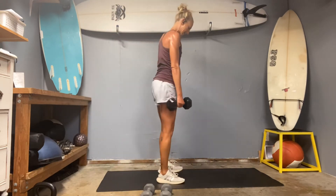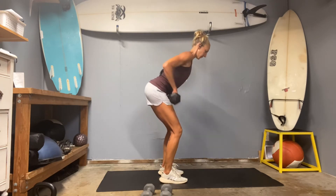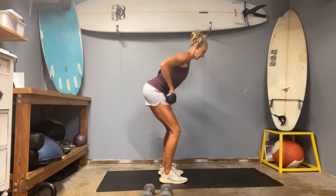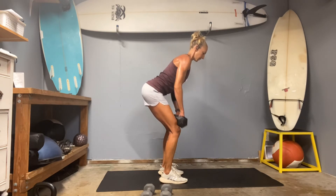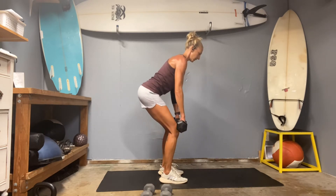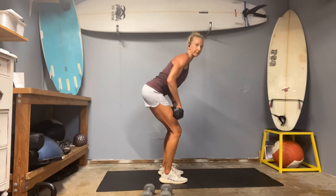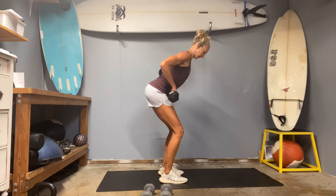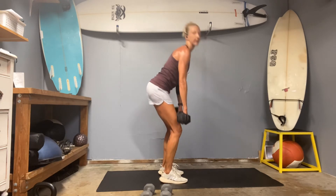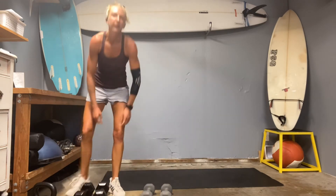Okay, 15 reps for your dead row. Butt back, back flat, use the back. Keep your elbows close to the rib cage, feel the rhomboids pull. Here's 10, we got 5 more — contract your core, make sure that upper middle back is flat. As you row those elbows, it's almost like you're pushing the chest forward. Three more weighted burpees — you can always skip the weights.